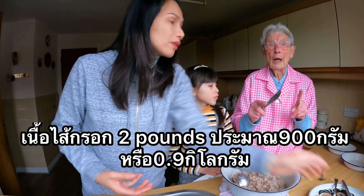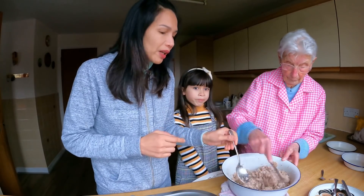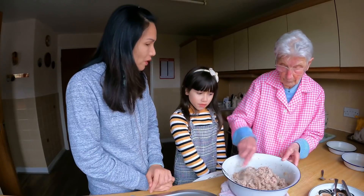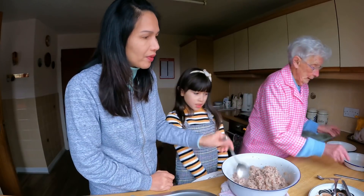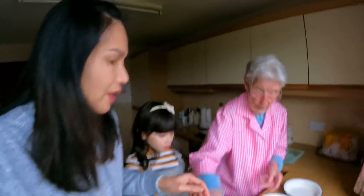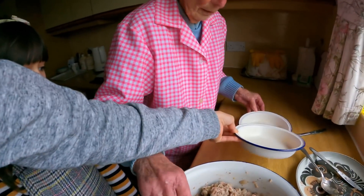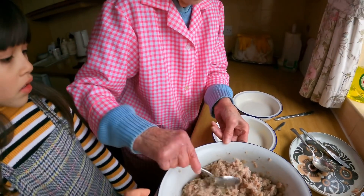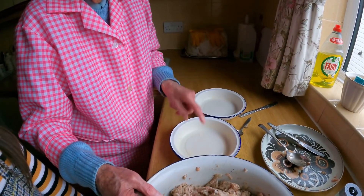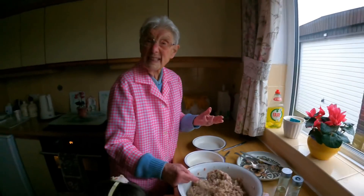It's like two pounds. If you buy two sausages it will be cooked. We use a pot to make it — to stop it from sticking.